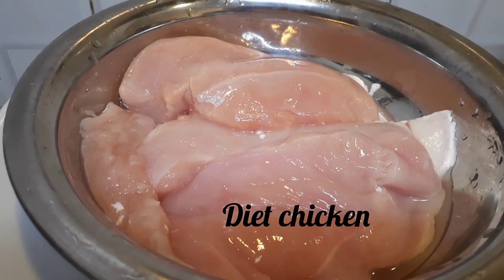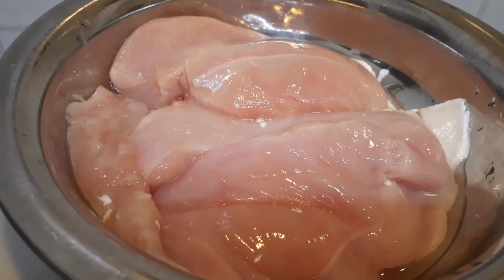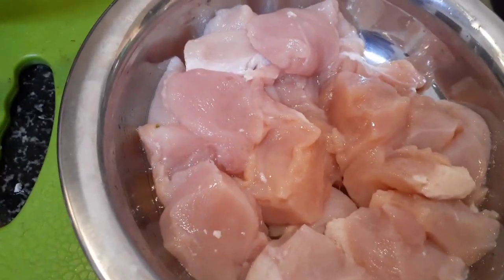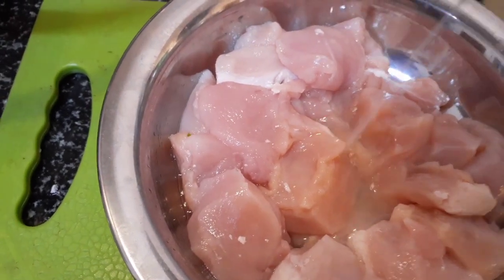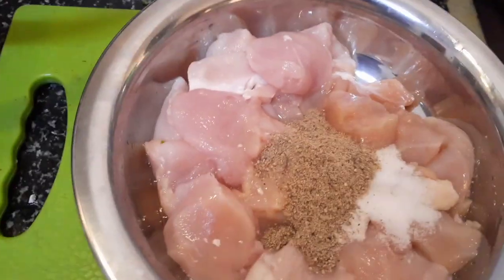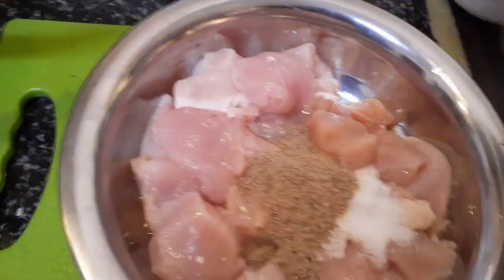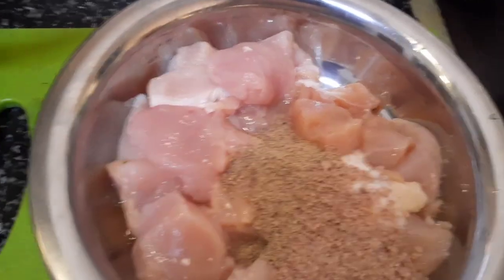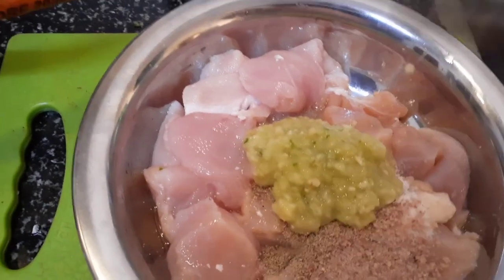Hello everyone, today I'll be sharing how to make diet chicken with minimum spices. For the diet chicken, I have taken boneless chicken pieces which I've cut. I'll be putting one spoon of lemon juice, one spoon salt, one spoon white pepper — actually half spoon — one spoon onion powder, and one spoon ginger-garlic paste.